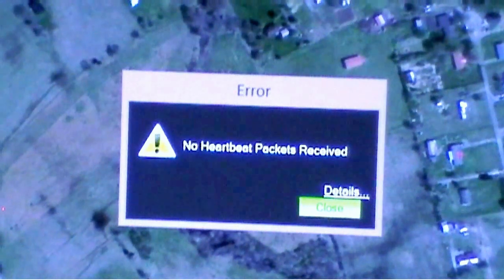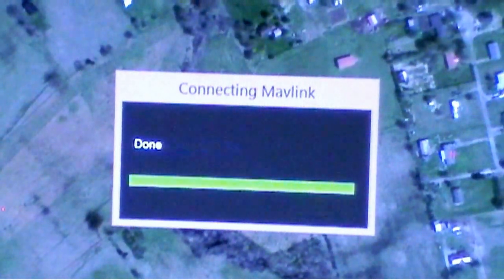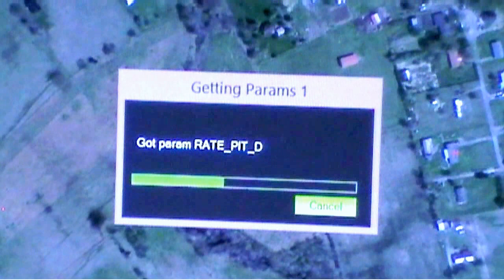Now when we go to connect the APM, let's close that and connect. Done connecting — and there we go. It is now fixed.